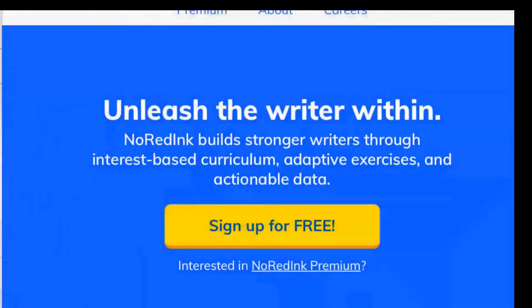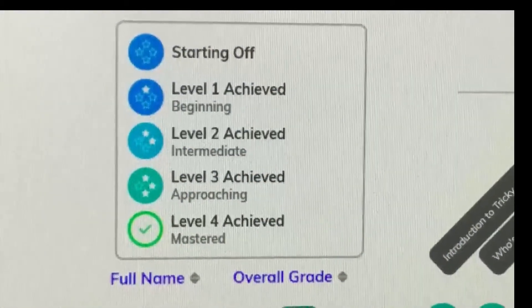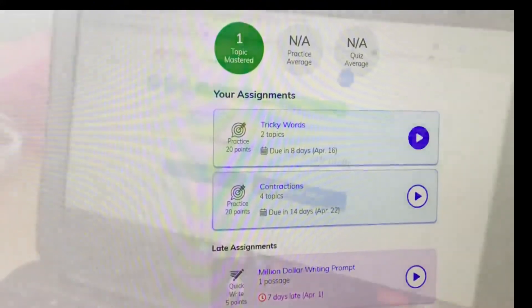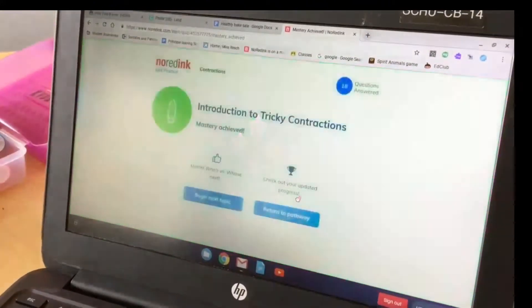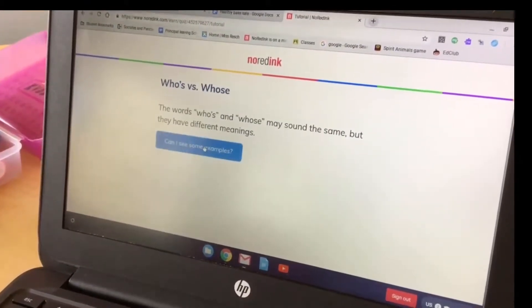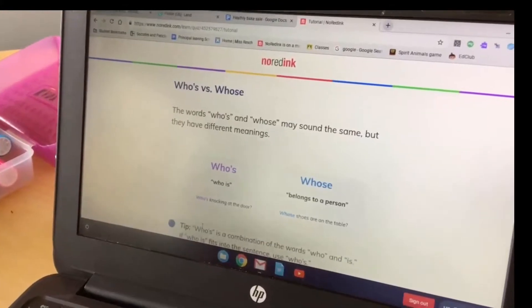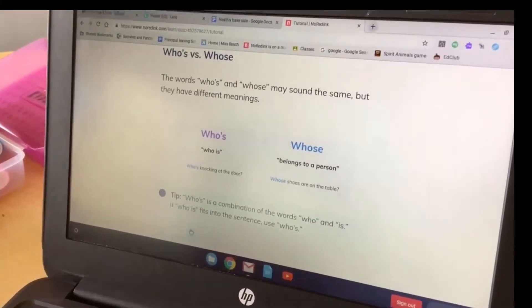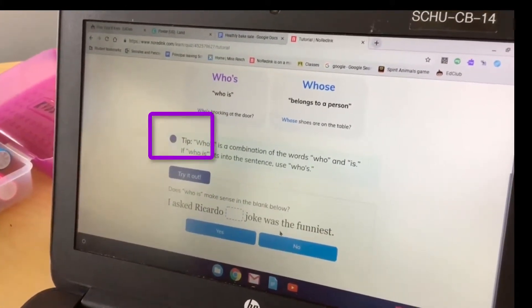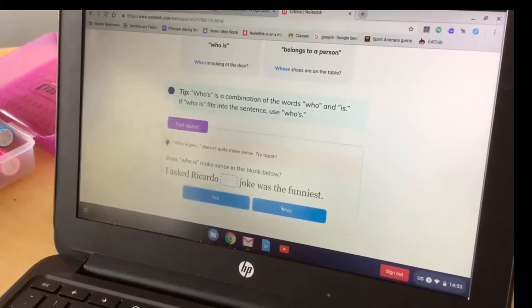No Red Ink is a free computer program that works great on Chromebooks. It allows students to practice to mastery their grammar skills and writing skills — contractions, capital letters, vocabulary, and all sorts of different things. What we're seeing on the screen right now is a student working through an assignment, practicing 'who's' versus 'whose' as a contraction. The student gets instant feedback on whether they got it correct, and tips appear — you'll see it says 'not quite,' gives a little tip, and they keep trying.